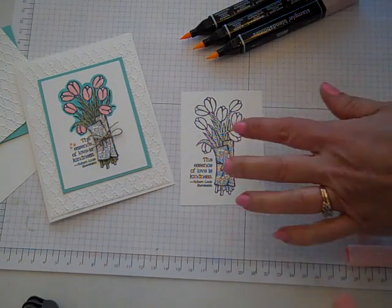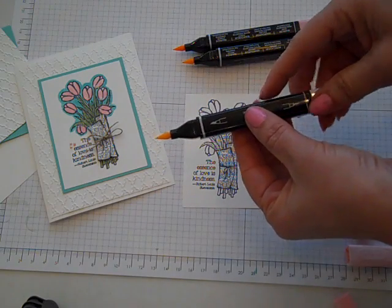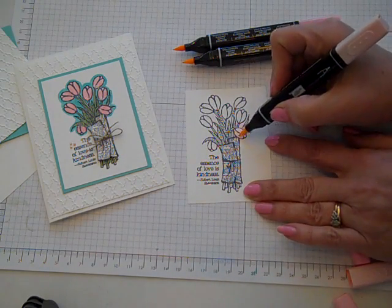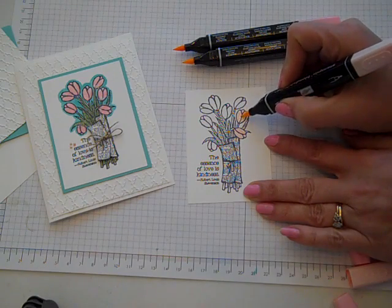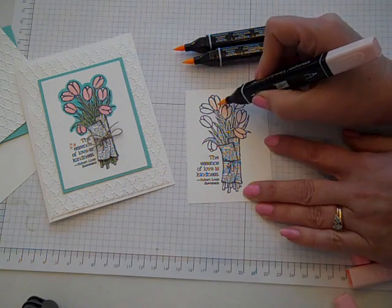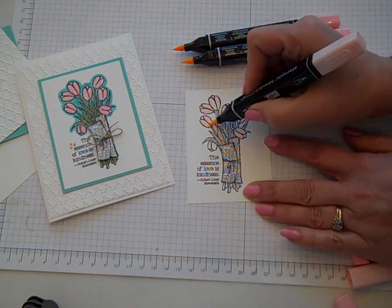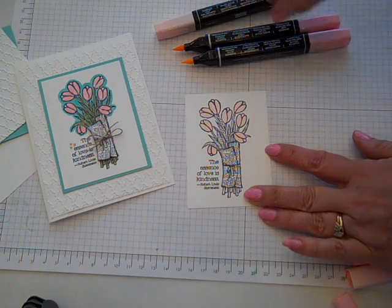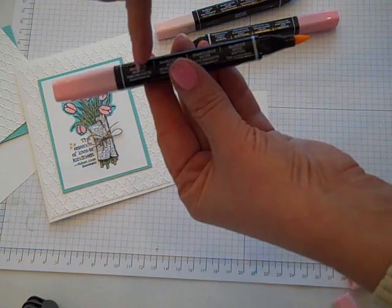To color the image, I started with the bigger image on the stamp set first, and I'm using the Pink Pirouette color palette for the tulips. I've pulled off the cap and I'm using the wide brush end, just going ahead and adding color to all of the tulips. Use a very gentle touch — you don't want to press down on the tip of the brush and ruin it. I'm coming in now with the medium; on the side it'll say whether it's the medium, medium light, or dark version of that color.